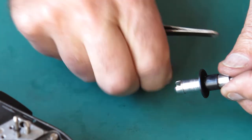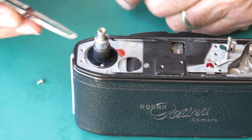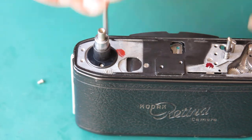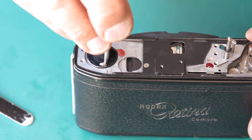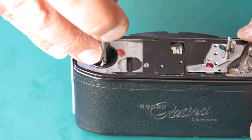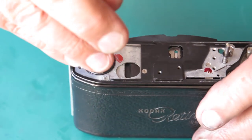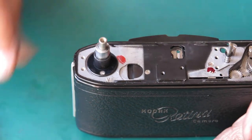There we have it — here's our shaft. Pop that in the top of the camera, get our two screws in place. Both screws in place, they can be done up tight. That's good.